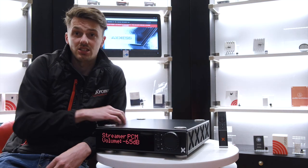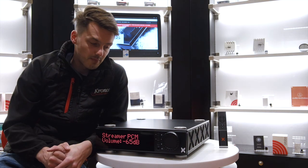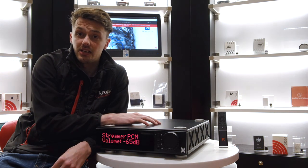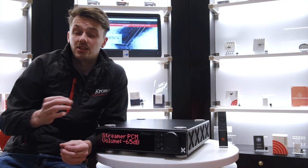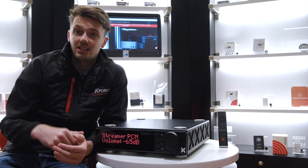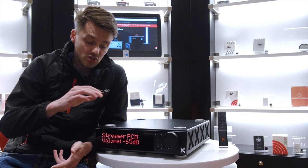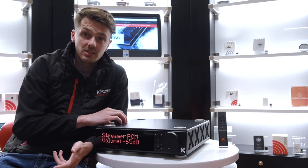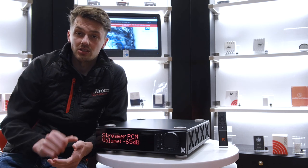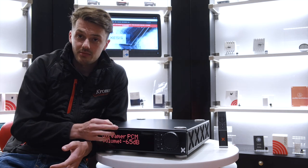Delving into the technologies and design aspects of this amplifier: what you have here is a 100 watts per channel integrated amplifier that uses UMAC technology. The idea of UMAC technology is that it creates stability and reliability. That means you have an integrated amplifier that is exceptionally stable throughout the power curve, but also gives you reliability and a complete peace of mind.